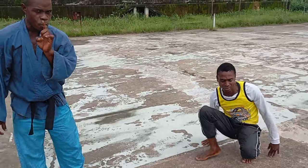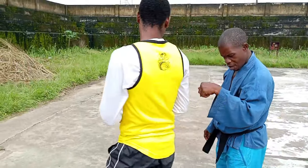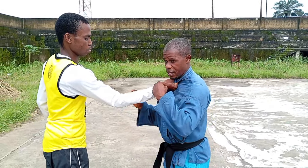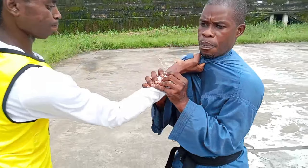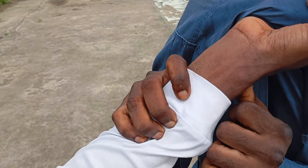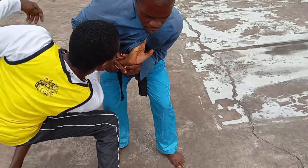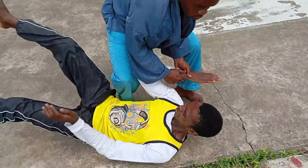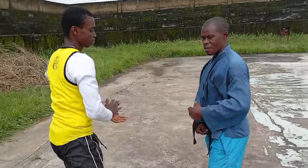That technique has two ways. Let me show you the first way again. Hold again — you press here on the back of the wrist, press it up, and sink. As you're sinking with him, he goes down. That's one way.